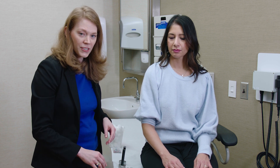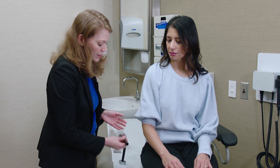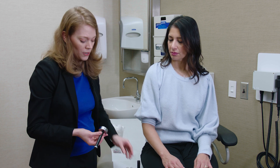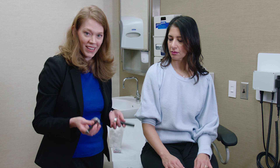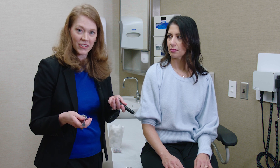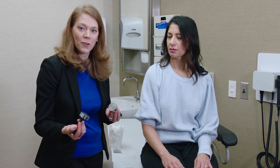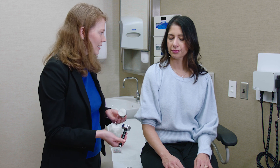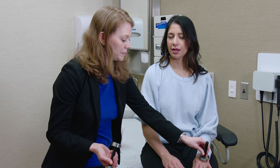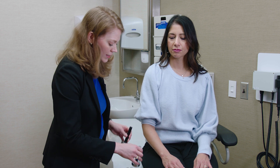If I have a patient who has abnormal sensory findings on their exam, then I want to check it a couple extra ways. Here at Mayo, we actually have these little discs — one kept on a cold metal shelf and the other on a heated shelf — so the patient can tell you if they feel something cold or hot. I'll have the patient close their eyes and tell me, is it cold or hot?